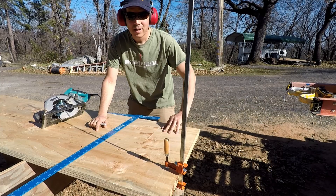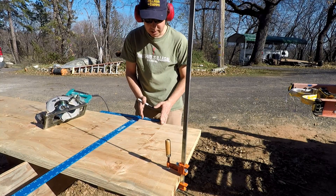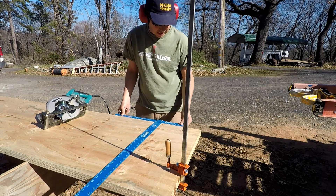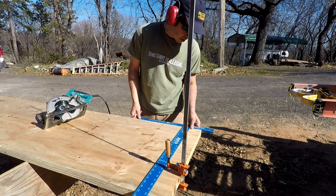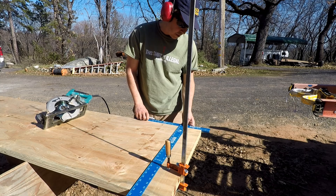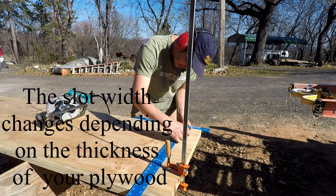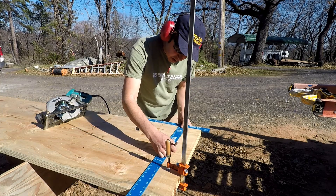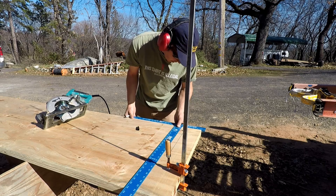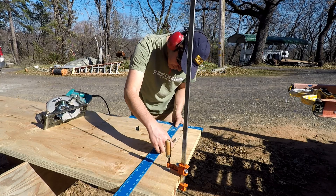I've taken two of these boards and clamped them together with the edges square. This is going to be the bottom, and then the sides will alternate. I'm going to mark this — this square is really handy because it's got the measurements on it. I'll go four inches from the end for a little more strength, then I want an inch and three-quarters for the slot width. My total length here is 24, so I'll go twelve and a half inches — more than half — to make sure they notch together well. Then from that line I go one and three-quarters.